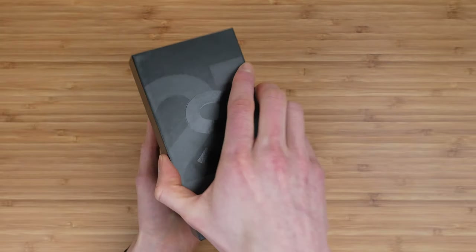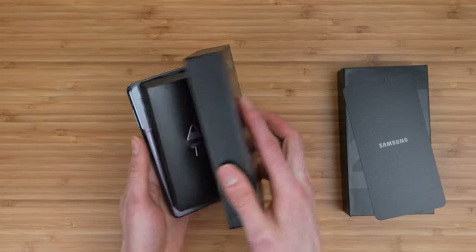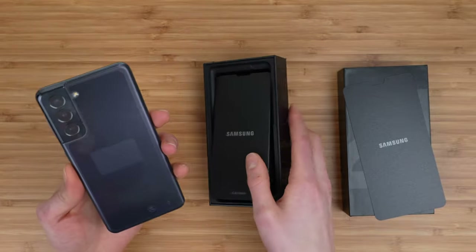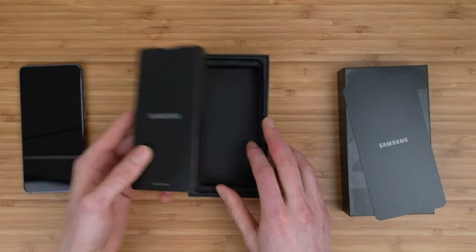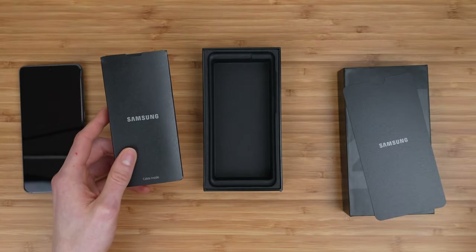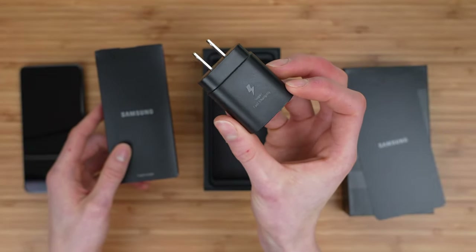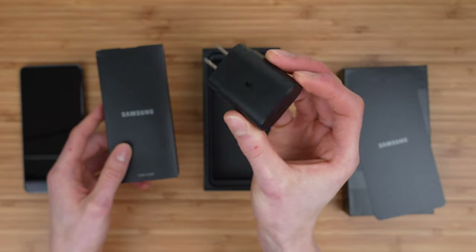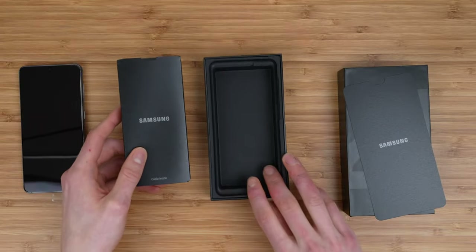Opening it up here, and we are immediately greeted with the S21 itself and some accessories. It looks like we are in fact missing the power adapter. Last year you got a really nice 25-watt super fast charging power adapter, USB Type-C — this year it's completely gone.